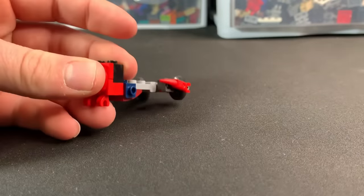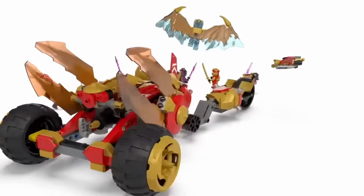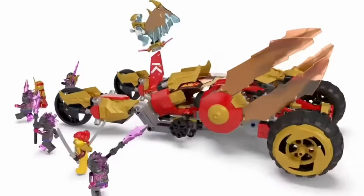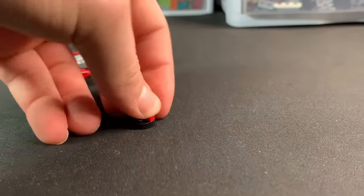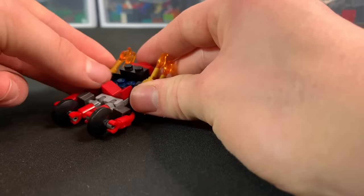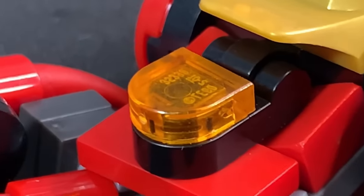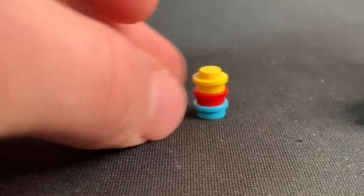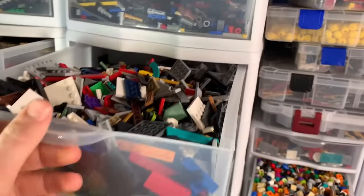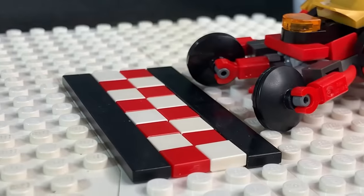The Lego set has this massive engine on the back, so we'll add a BB8 head in light gray. For the back tire I got a rod and added some black disc pieces to the side. Now it's time to add those flames on the side with little candle pieces at the end, one on each side. For the cockpit we got this rounded tile piece in transparent orange. Now we can add it to our big base plate with a white and red checkered pattern to make it look like it's about to go on an epic race.